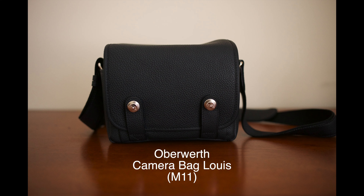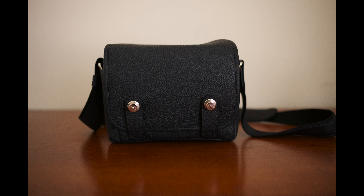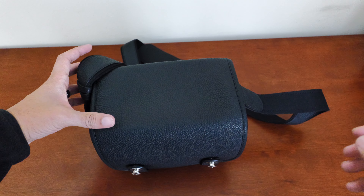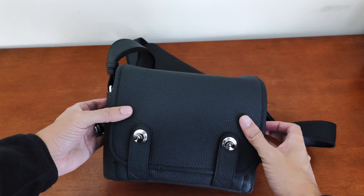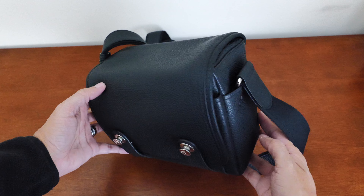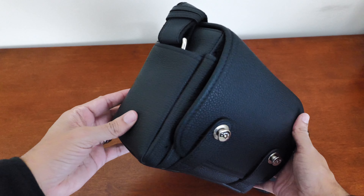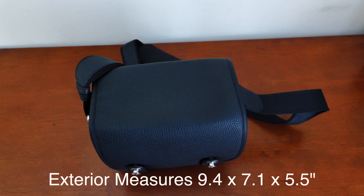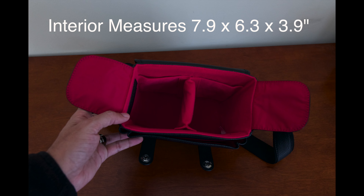Today a review of my newest bag, the Oberwerth Louis M11 bag and how it handles my M11 equipment. This camera bag was supposedly designed specifically for the M11, and Oberwerth makes high quality, very pricey bags, so everything should fit in here perfectly. I would say this is a medium-sized bag — not too bulky, not too heavy, but still pretty spacious inside.